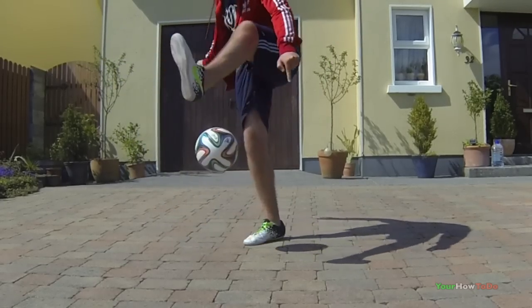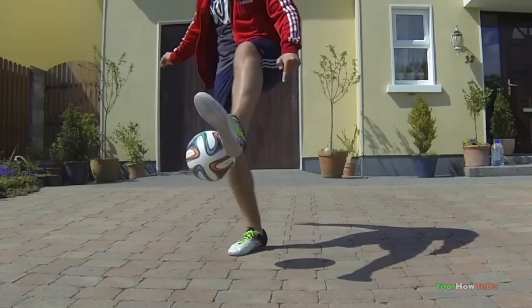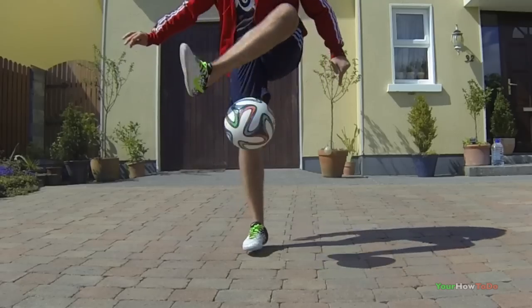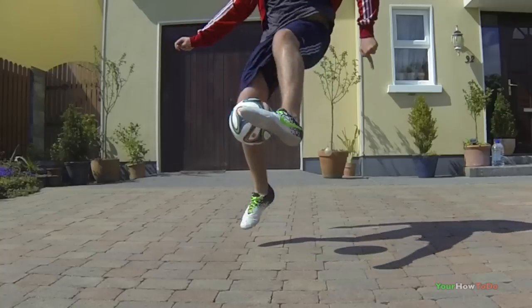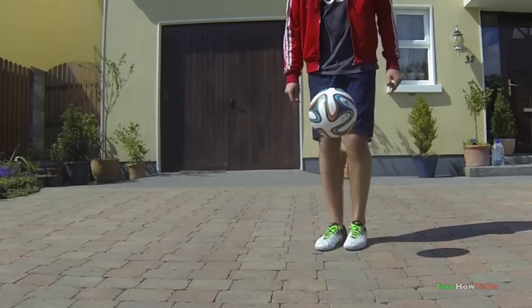A lot of freestylers today do scala combos and finish with an around the world or hop the world, which makes the combo incomplete, instead of polishing it off with a stylish trick. Freestylers like Lothar, Rocco, Tom Follin, and many more always complete their combos with a stylish looking trick rather than a basic trick.